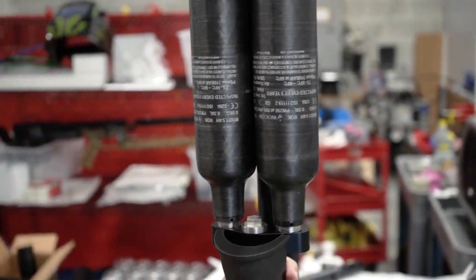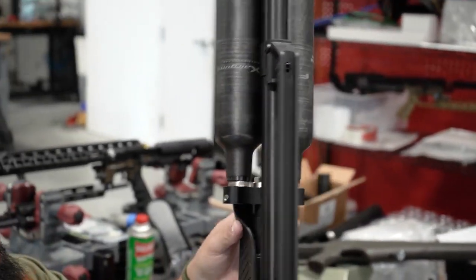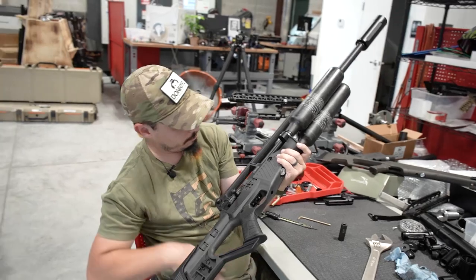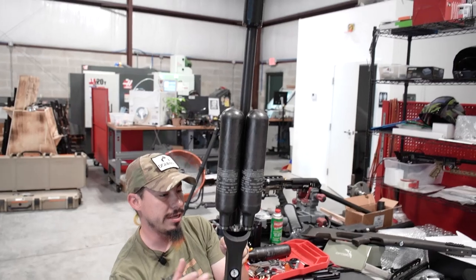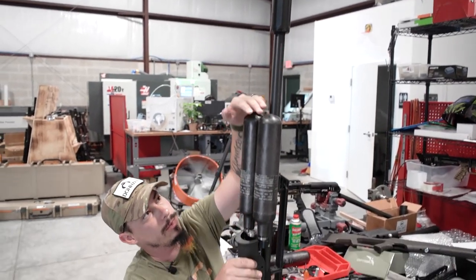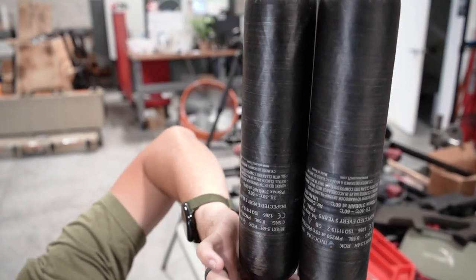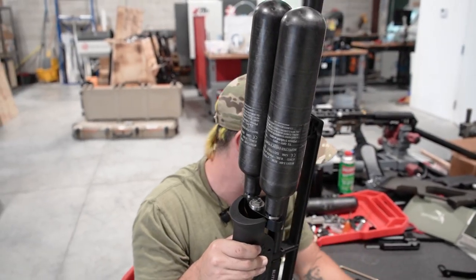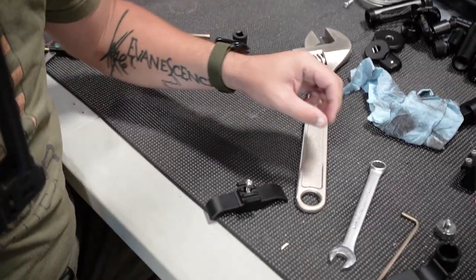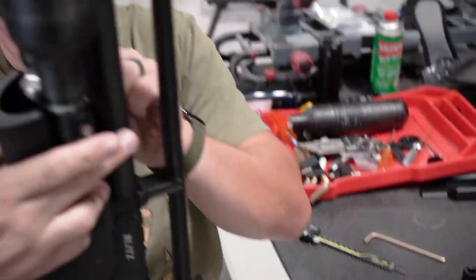Now we have a double bottle Hotsam Blitz with two 580cc bottles on there. We also have a new part — a clamp that goes around the bottle necks to keep them from flexing and to prevent too much stress on that neck.